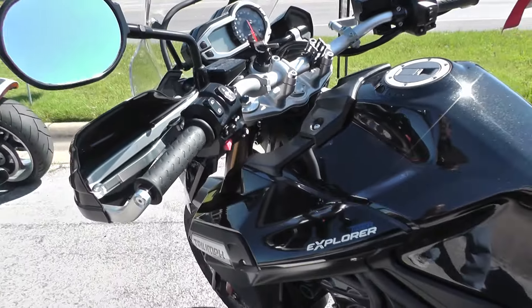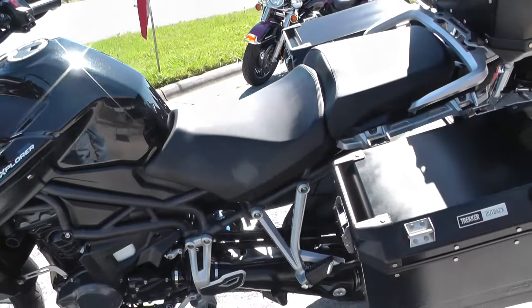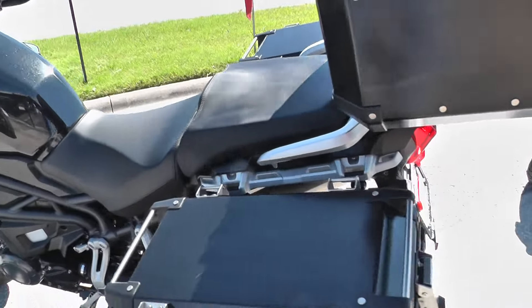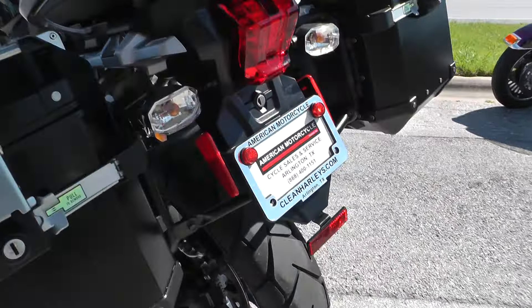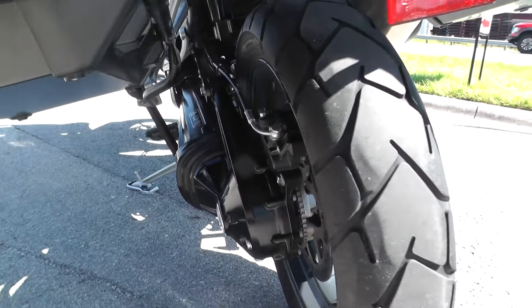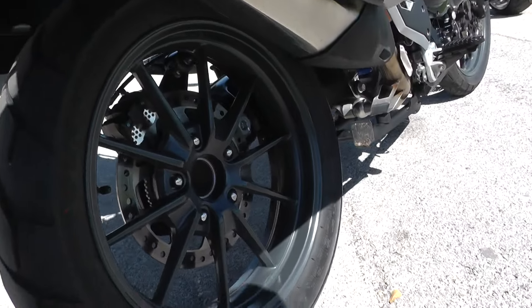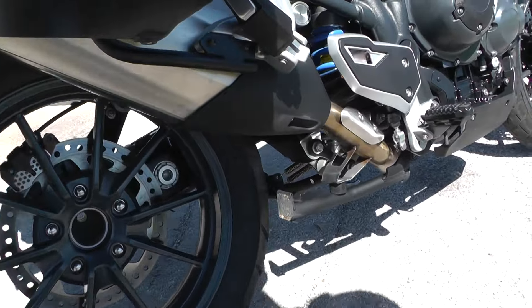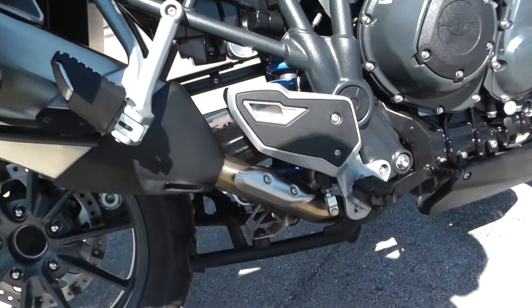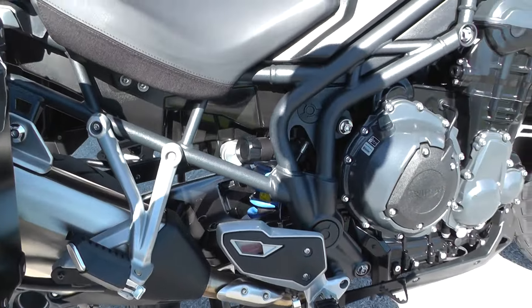This bike's got traction control, cruise control, and anti-lock brakes. It's a shaft-drive bike. Single-sided swing arm makes it easy to change that rear tire. It's got a center stand on it, set up for two-up riding, and mono-shock rear suspension.